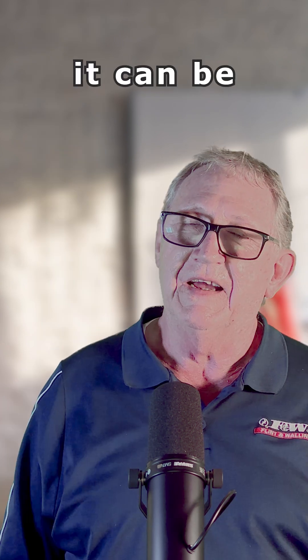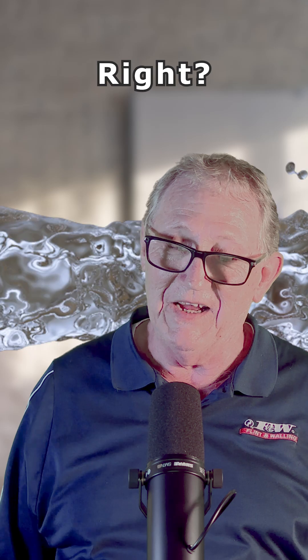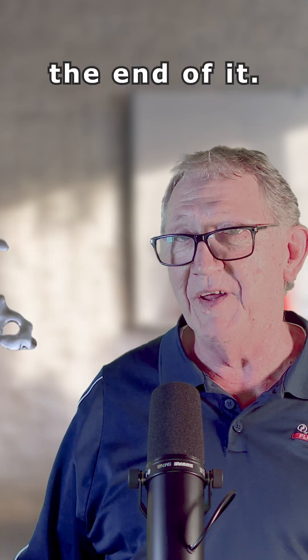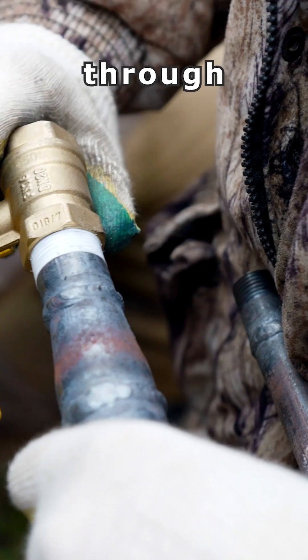If you want to understand how a mega works, it can be better understood if you compare it to water flow, which we all understand. You got a piece of pipe and you're going to put a pump on the end of it. What that pump's going to do is shove water down through that piece of pipe.